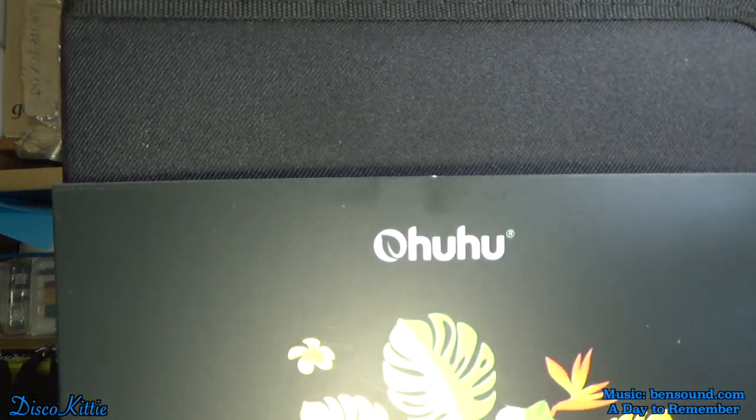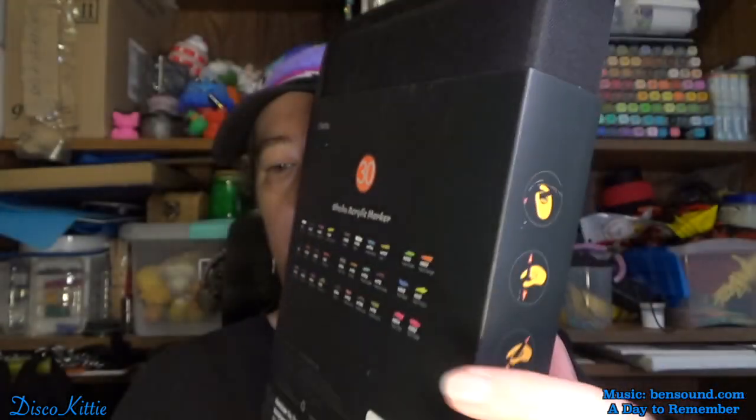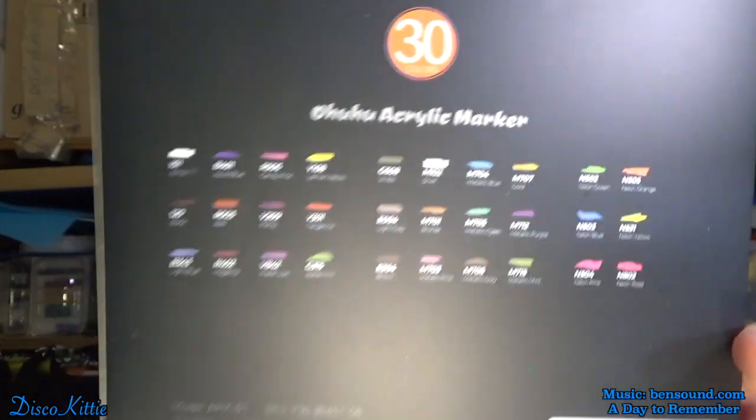Today we're going to be testing out some paint markers. Could use them as maracas. So when these came in the mail, I was like, what in the world did I order? Because it's been a while since I've used acrylic paint pens — I forgot that they have a little ball in them to shake and make sure that everything is working good.